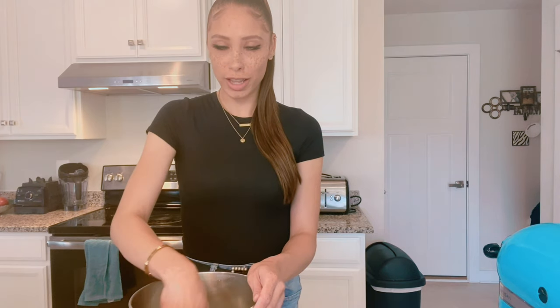The kids don't mind it because they think it's chocolate. They're like, 'Oh, mommy, it's chocolate bread!' And they don't know the difference.